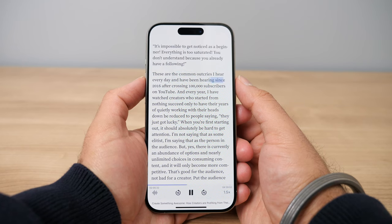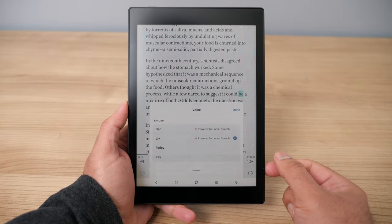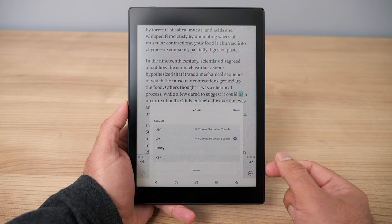The next feature is a really important one that a lot of people would benefit from: text-to-speech. On a Kindle, if you want to listen to a book, you have to buy the audiobook separately — usually an extra cost on top of the Kindle book, so you end up buying the same book twice. With the Reader app, whatever article you save or any EPUB you have, you just activate text-to-speech and a virtual voice will begin reading the text to you — basically a free audiobook for any article in the app. They use something called Unreal Speech, an advanced virtual voice model that sounds very realistic.